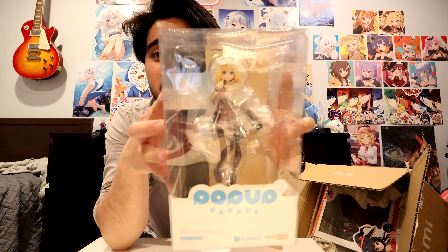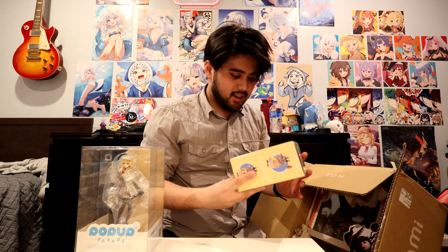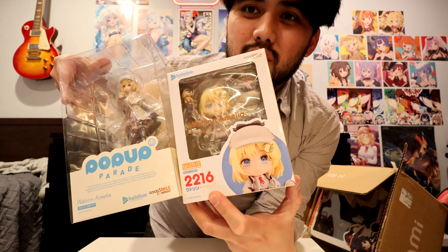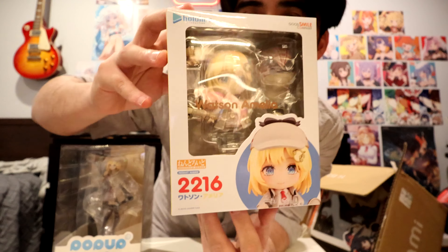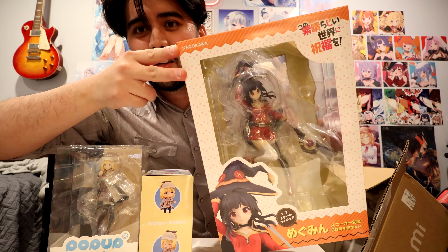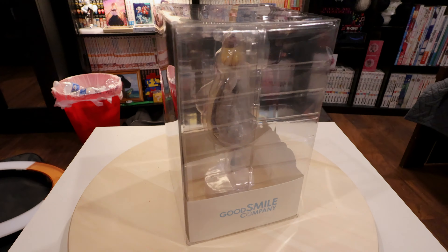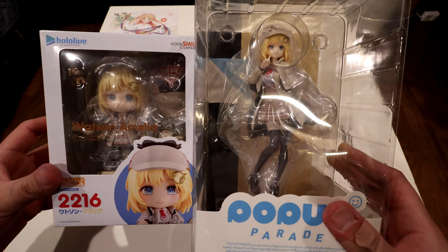Alright, here it is — the Amelia Watson Pop-Up Parade! And of course the Nendoroid. It's so funny because when I was in Japan back in January I actually saw both of these figures in stores. I was like, 'oh dang, I already ordered that!' But I pre-ordered before I knew I was going to be in Japan. Here it is, number two thousand two hundred and sixteen. And just a little sneak peek to get you excited for the next part — Megumin!